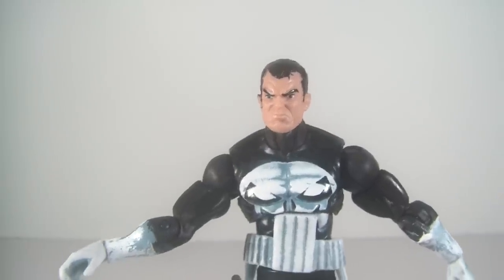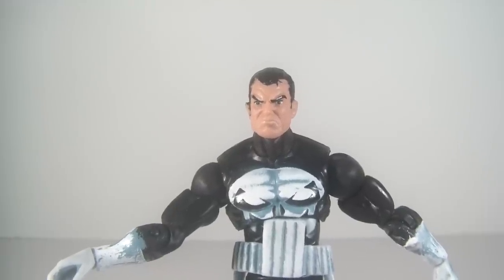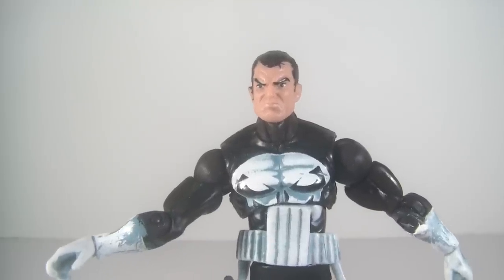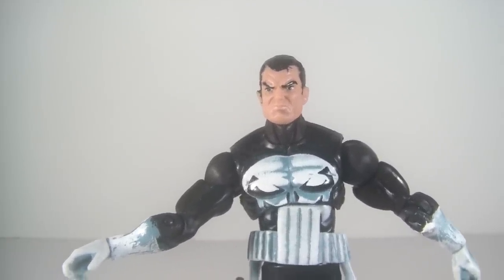Highly recommend the Punisher. I think this is the definitive version of the Punisher out of all the ones released from Marvel Universe. Definite pick-up if you can find him. Until next time, I'll see you guys later.